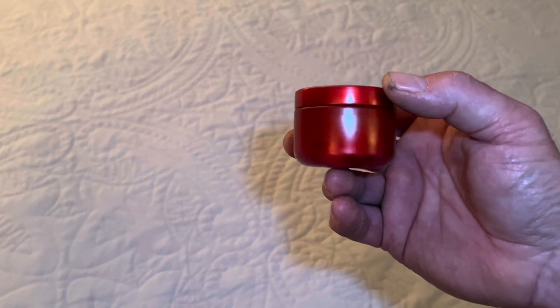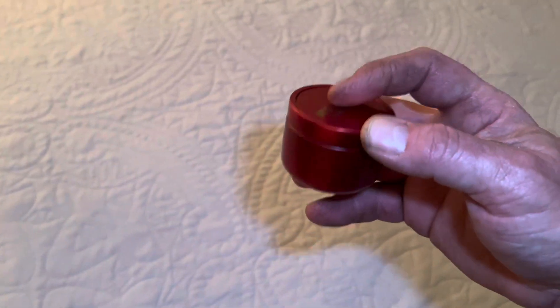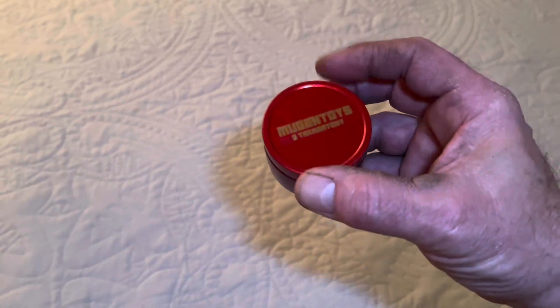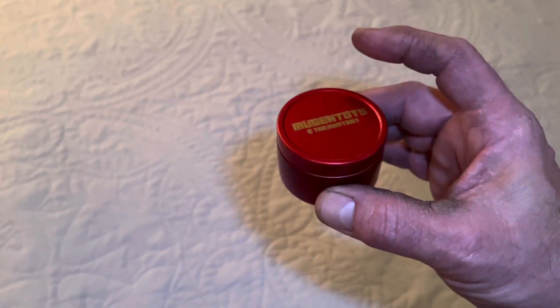This is the nice little tin that it comes in — it's actually a little plastic tin this time. It's still a really nice little tin, a little bit smaller than the other versions that came before with the metal tins, but nonetheless it's still pretty nice.